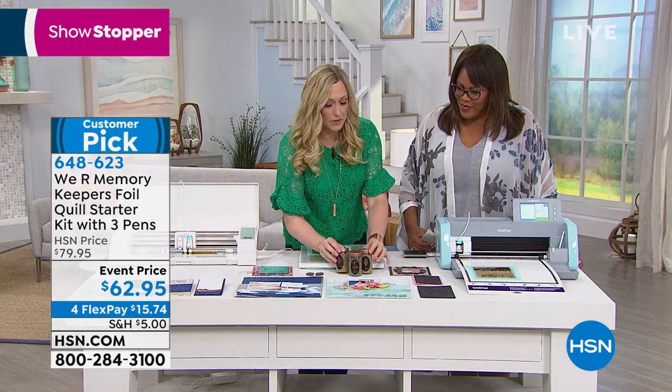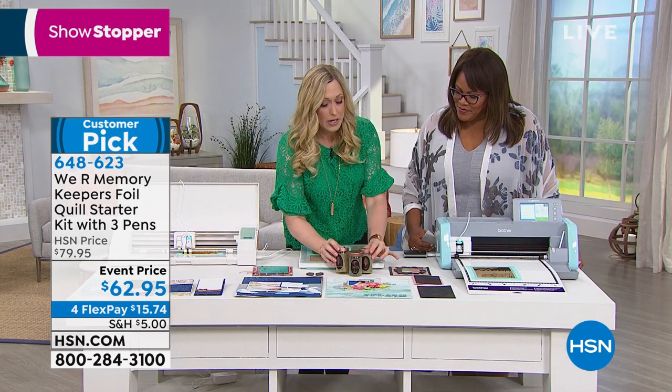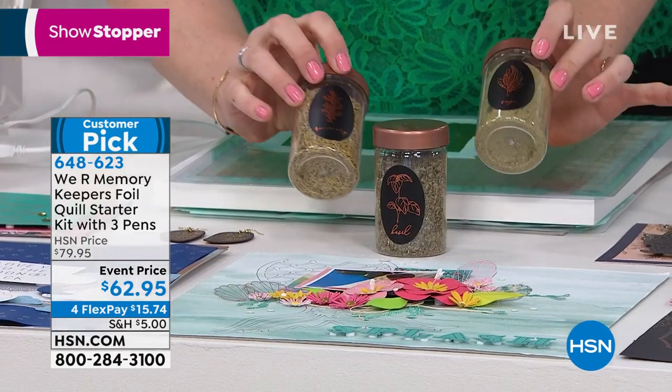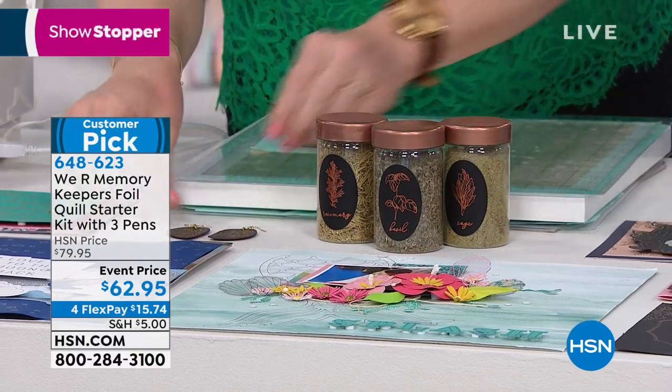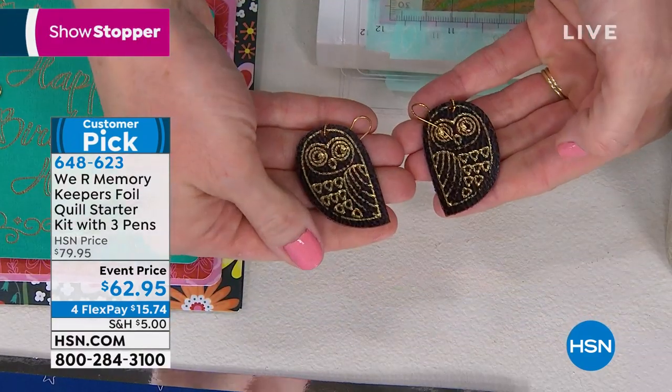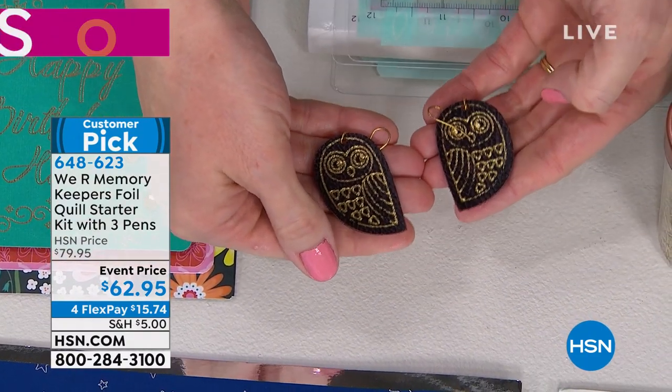Let's talk about what materials we can use. We've got vinyl — if you love to use vinyl you can foil directly on that. Here are some cute little spice containers as an example. You can also foil on leather earrings — aren't those beautiful? You can use any color of leather and any color of foil, and you get beautiful results.